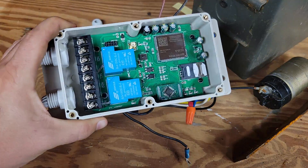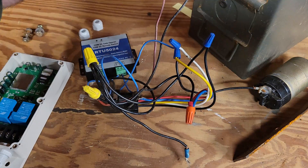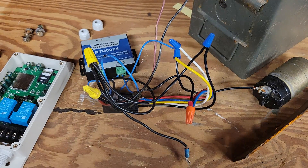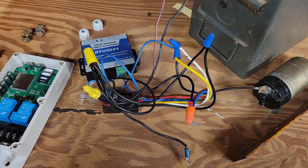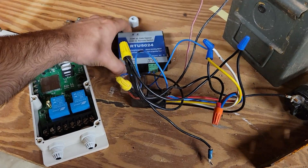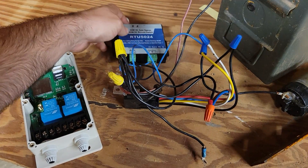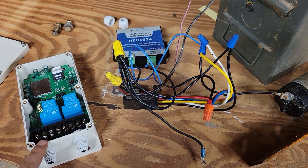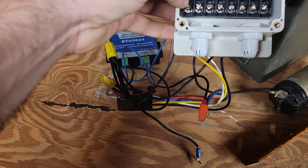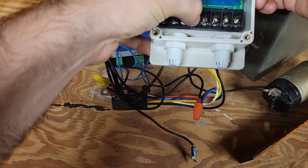That's the actual wiring part — it looks a lot more complicated than it actually is. The new unit is made by Wafer or something like that — not sure of the exact name, there are no markings on the box — but it's a 4G unit. Basically all I have to do is take these four wires and place them over here: power or positive, negative, normally open, common.